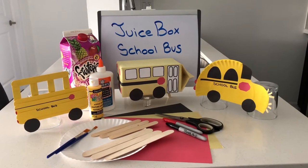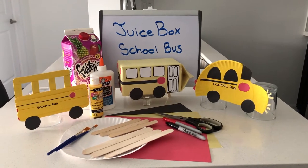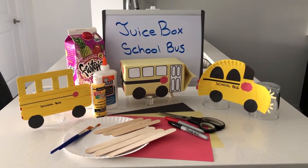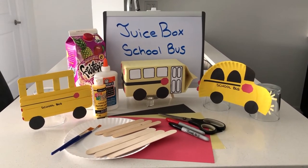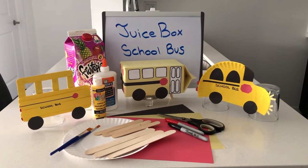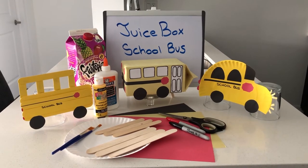Hey everybody, so we're back with our juice box school bus craft. For this craft you'll need an empty juice box or a milk carton. You'll need some paint and paintbrushes, popsicle sticks, paper plate, construction paper, markers, scissors, and any other resources that you have around your house that you might want to use.